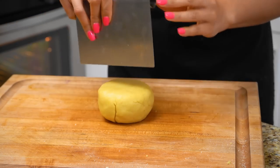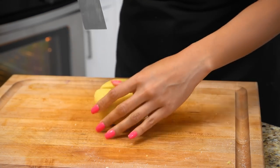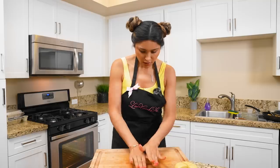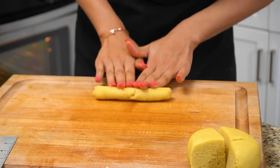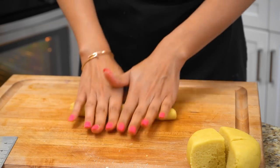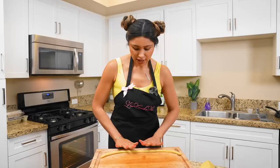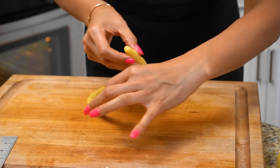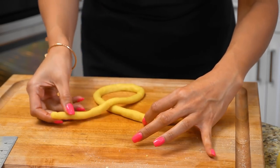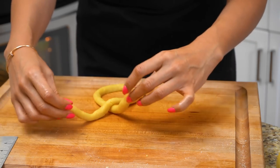We're taking our pastry cutter and cutting the dough into four equal parts. Now we're taking each piece and rolling it into a long, skinny log. Once we have our dough formed into a long rope, we're going to make it into a U shape. Then we braid the ends just like this — once more — and now that we have the double braid, we fold it right over.